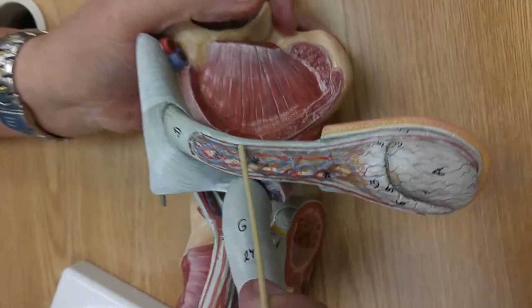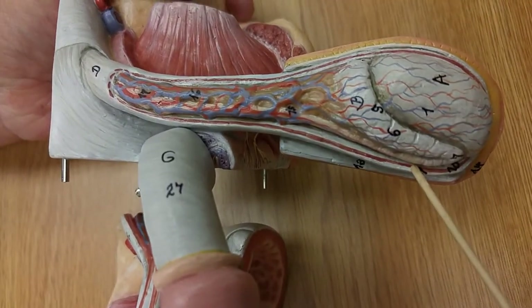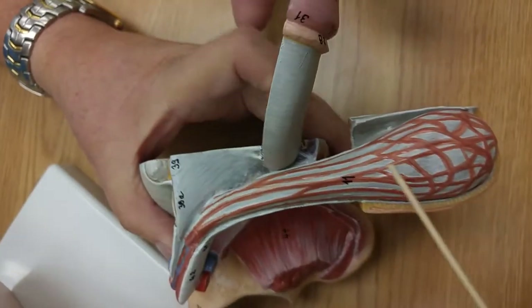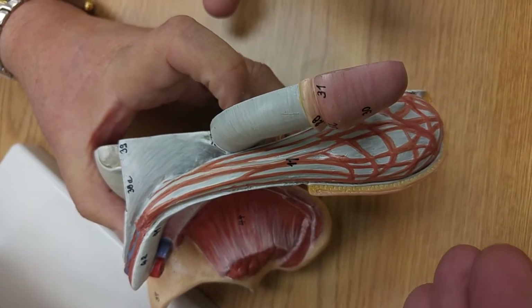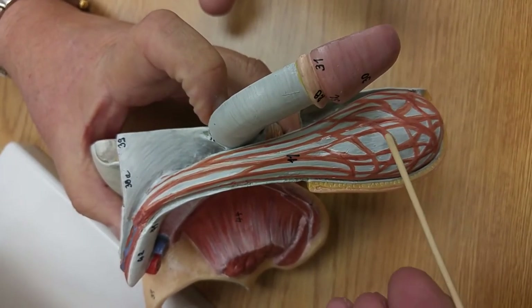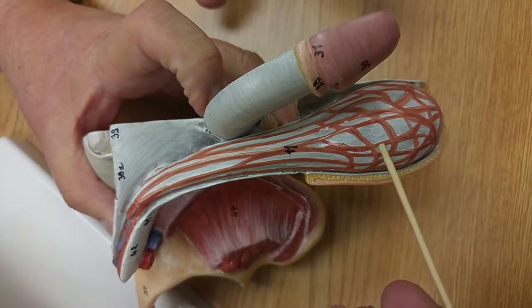This red muscle going all the way around — that's the dartos muscle. It wrinkles the scrotum. If you look at this muscle that looks like rubber bands, that's the cremaster muscle. That raises the testicles up against the body to get the testes warm, and this layer sneaking out between the cremaster muscle is the tunica vaginalis.